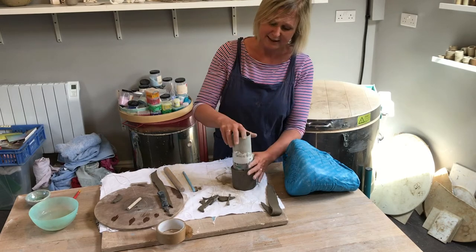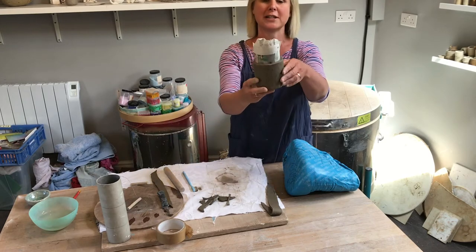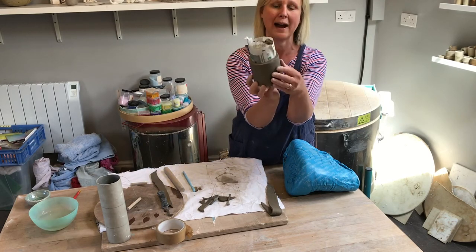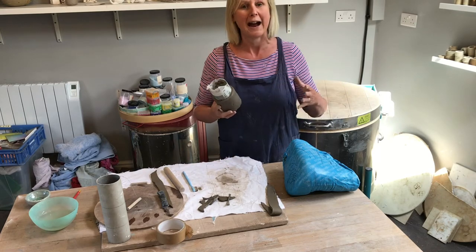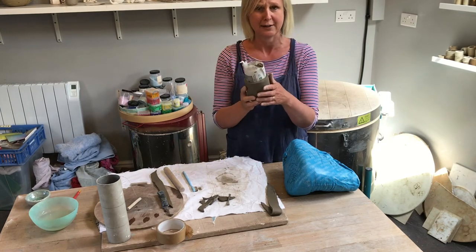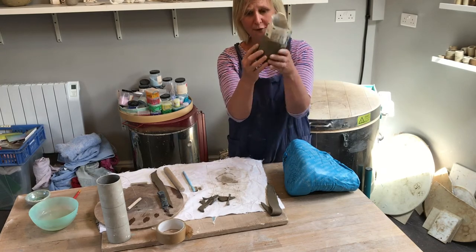The exciting bit is when you get to this stage — you can take your tube out. If you leave the tube in while the pot is drying it will crack because the clay shrinks. You do need to take the tube out, but the newspaper can stay in for now.